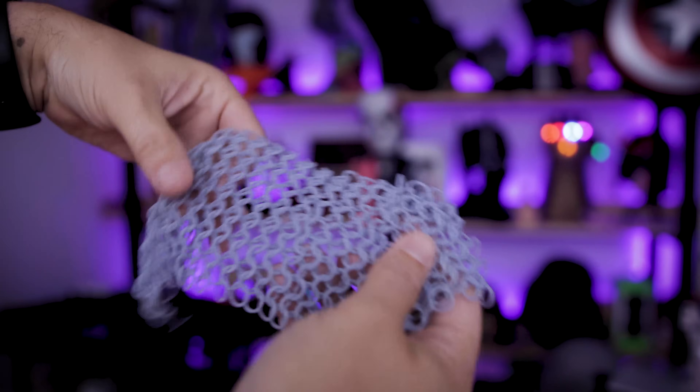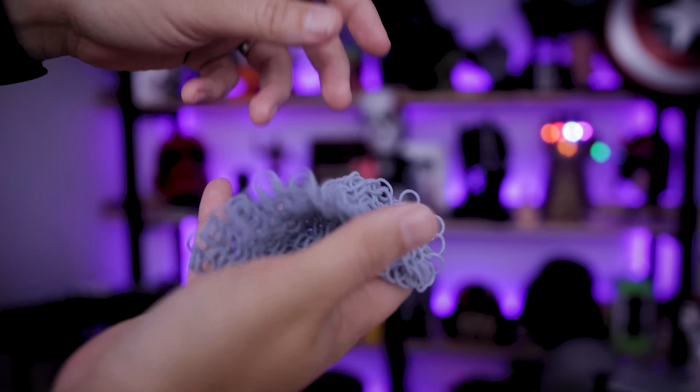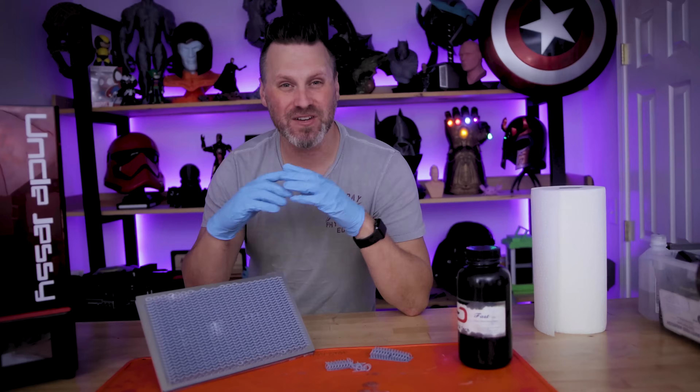Check this out. I have resin 3D printed chain mail in 30 minutes. Let's check it out. Hey everyone, Uncle Jesse here.